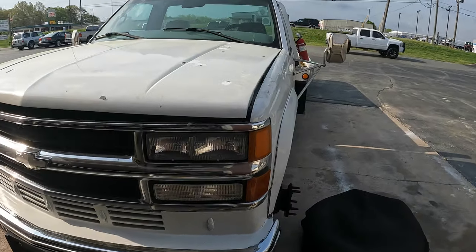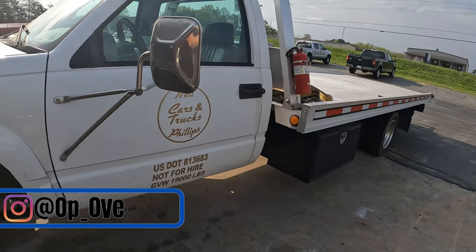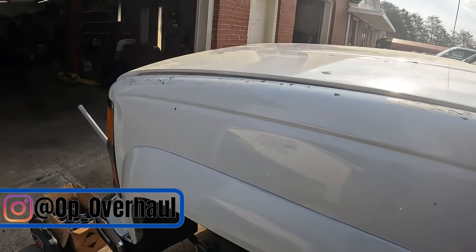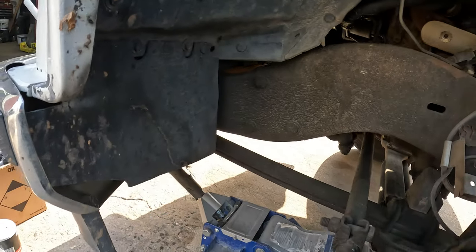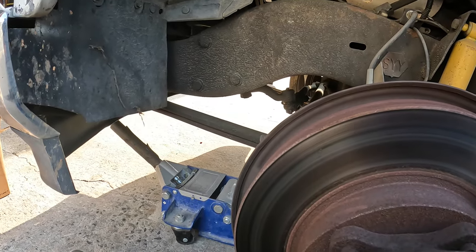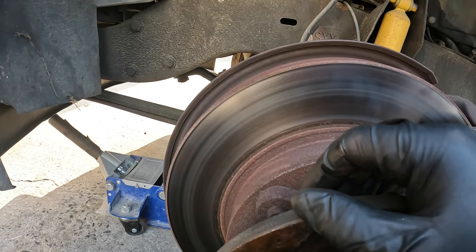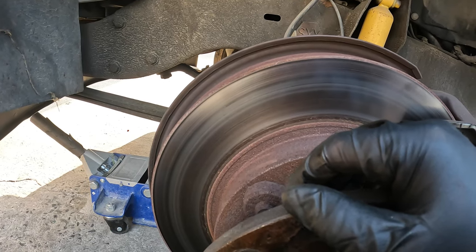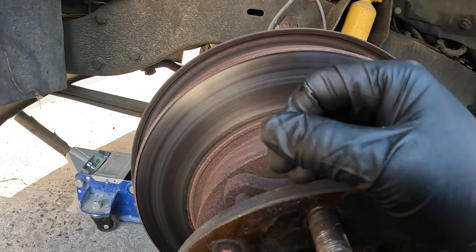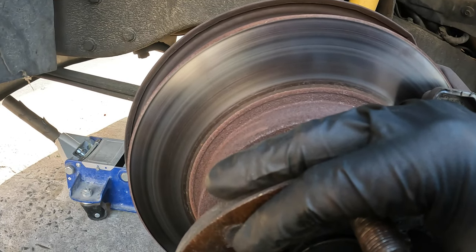Welcome back to the channel. Today we are working on the rollback — this is a 99 C3500 HD, the 15,000-pound one. We're going to be doing two videos on this: a wheel bearing video and then an AC compressor video on the next one, but first we're doing wheel bearings.